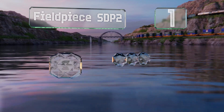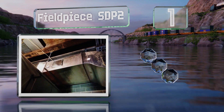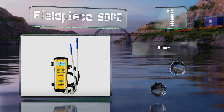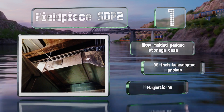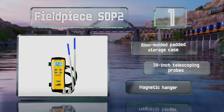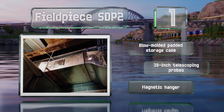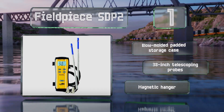Taking the top spot on our list, the Fieldpiece SDP2 can take four evaporator measurements simultaneously, giving you a real-time view of what's going on inside your HVAC system. Although it isn't compatible with the company's new line of wireless manifolds, it does work with the SMAM460. It comes with a blow-molded padded storage case, 38-inch telescoping probes, and a magnetic hanger.